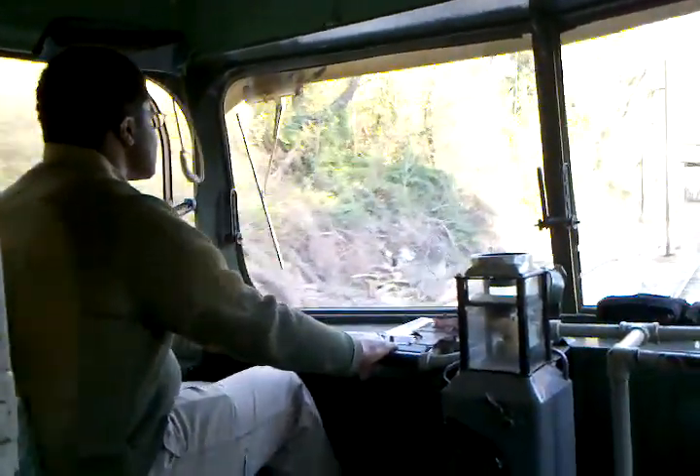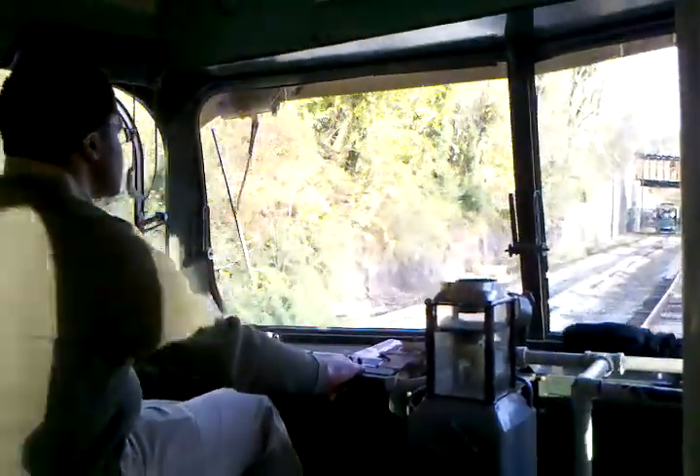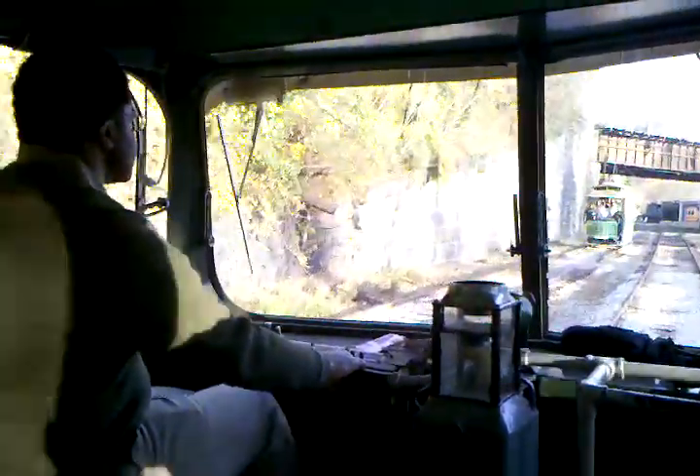All right — let me stop the car at the second pole there. Not this one we're passing, just this next one up here. Okay, bring it to a stop.